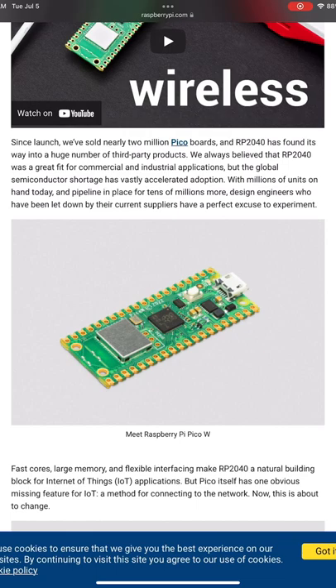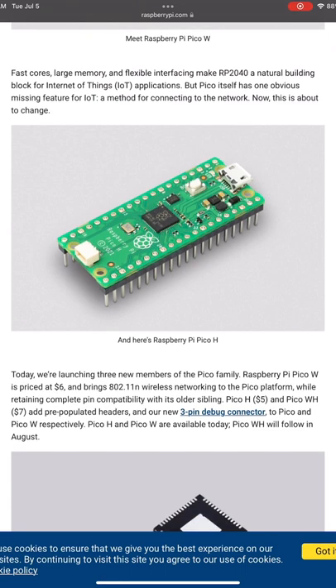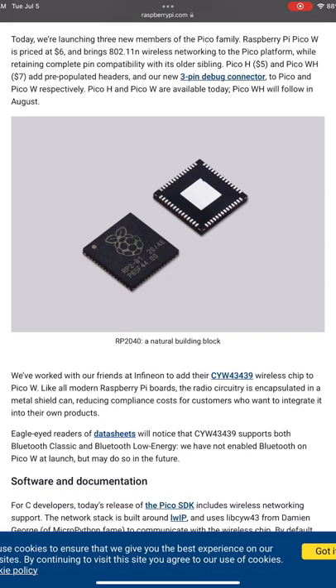Along with the Pico W, Raspberry Pi has also released the Pico H and the Pico WH. The Pico H is essentially the Pico with pre-soldered headers and new 3-pin debug connectors. And of course the Pico WH is the Pico W with wireless and pre-soldered headers.